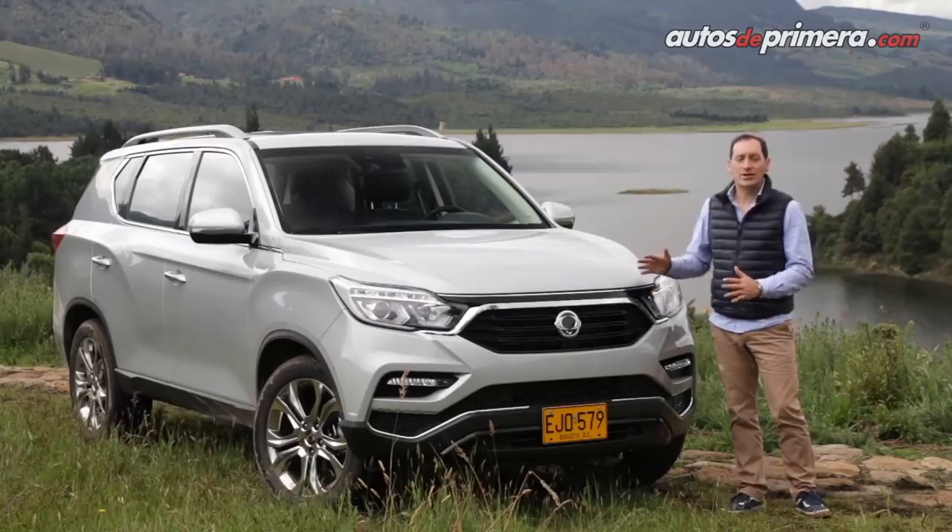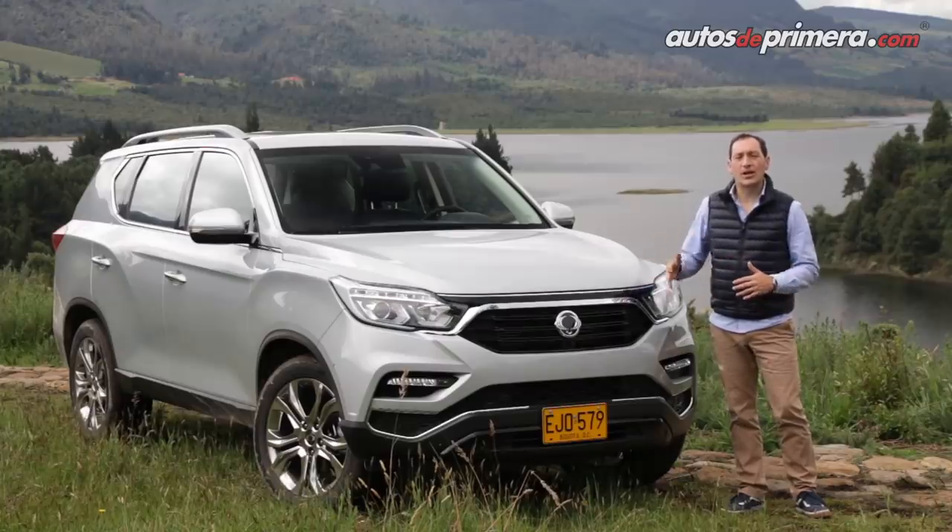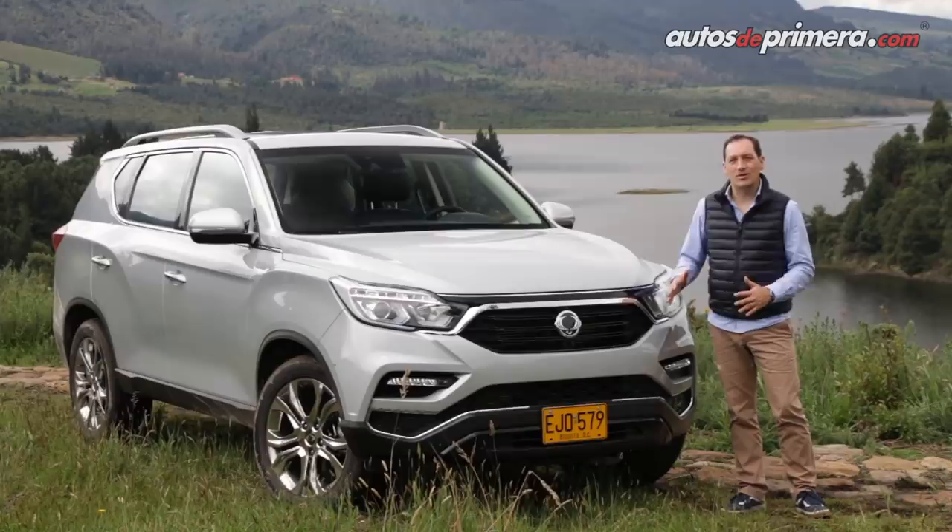A continuación veremos en detalle la nueva generación de una camioneta en su versión más equipada, que se caracteriza por ser un verdadero 4x4, ya que trae doble tracción con bajo.